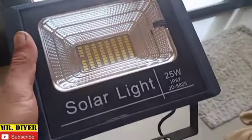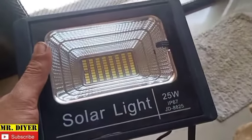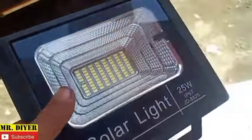In this video we'll try and replace the battery on this JD8825 solar floodlight. I bought this three years ago and it is only recently that I noticed it starting to get dimmer. This one, which I bought together with it three years ago, is still as bright as the day I first installed it.